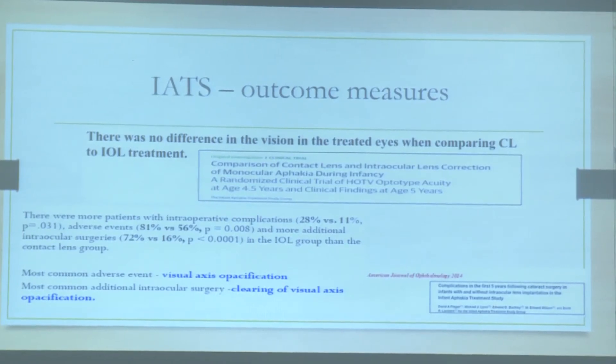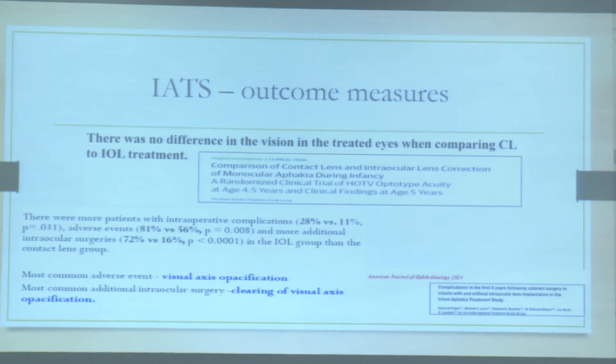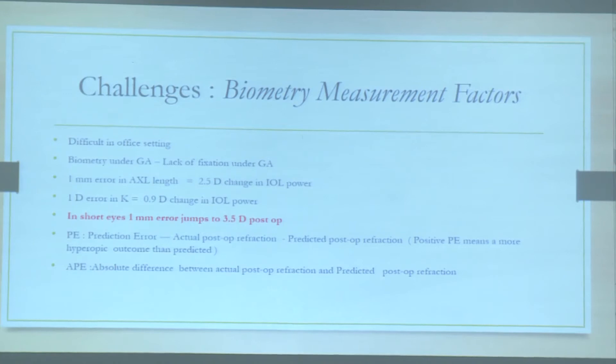The flip side is that visual axis opacification and the need for secondary procedures are relatively more common if you implant an IOL in children less than seven months. So you usually stick to IOL implantation in children who are more than seven months of age. The next challenging thing is how to do biometry — in a more cooperative child it is easier, but otherwise biometry is done under anesthesia.